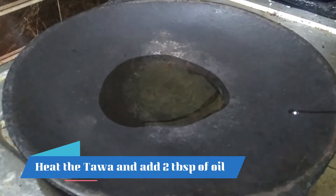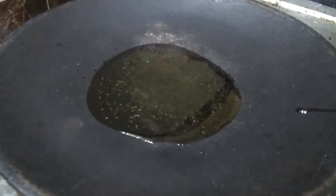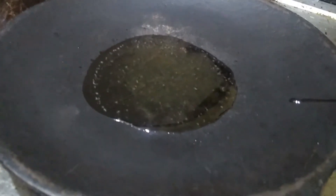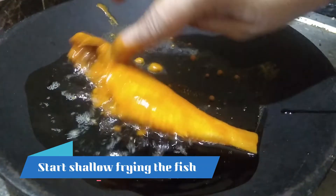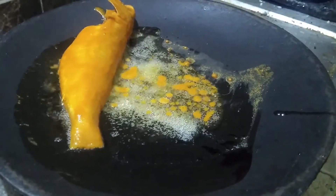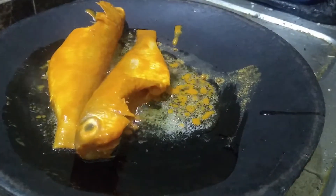Put 2 tbsp of oil in the pan and heat it. When the oil is hot, we will start the fish. I will make it shallow fried — the fish will be soft. Deep fry makes the fish hard, so we go with shallow fry.